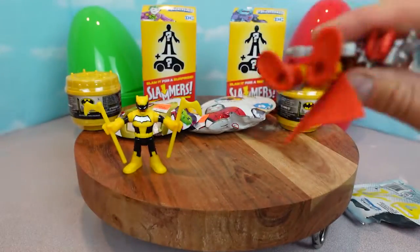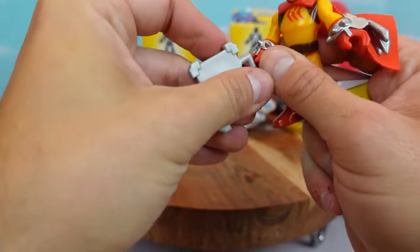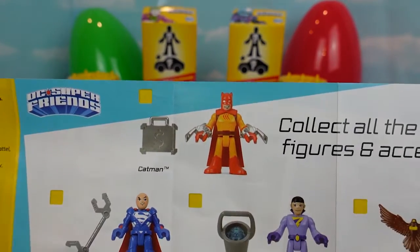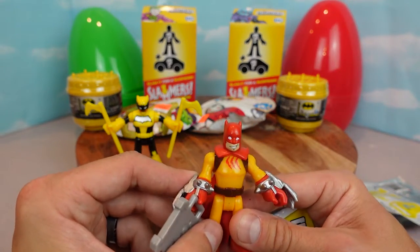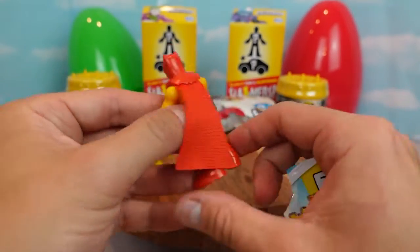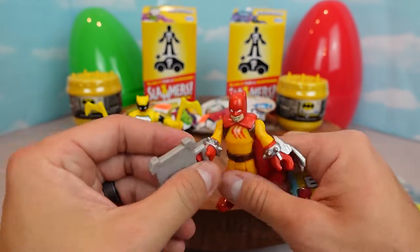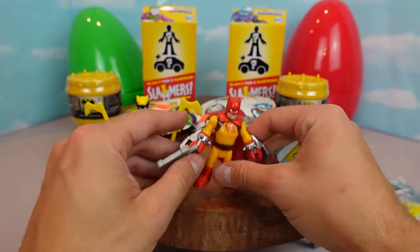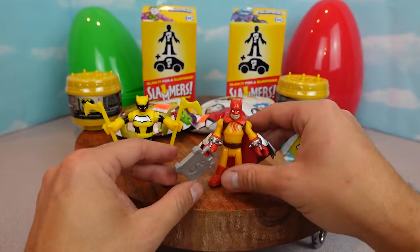Oh we got this guy with the super cool claws and the briefcase. This guy's name is Catman. He's got a cool little grin on his face and a yellow suit with a red cape and a red mask. He looks like he's got claws like Wolverine and a briefcase full of money. He's probably a bad guy - he just robbed a bank. He's up to no good, this guy.